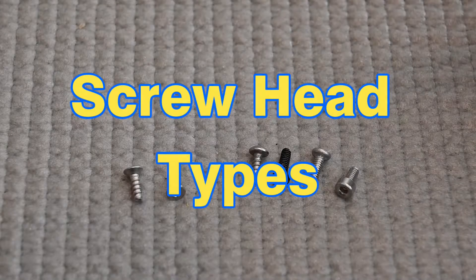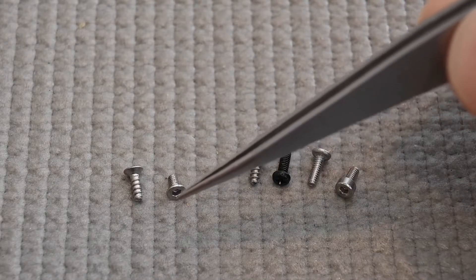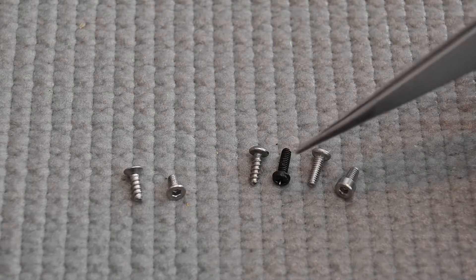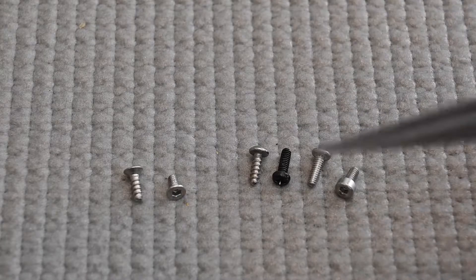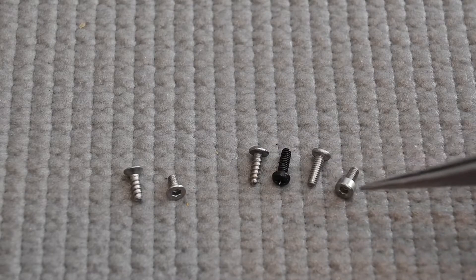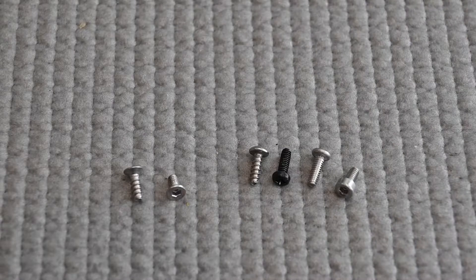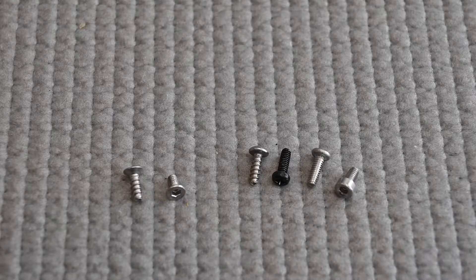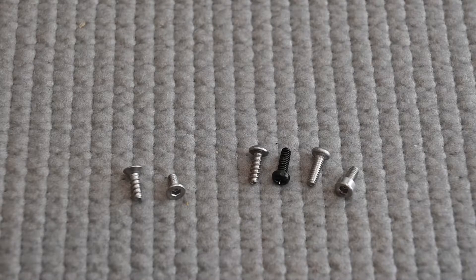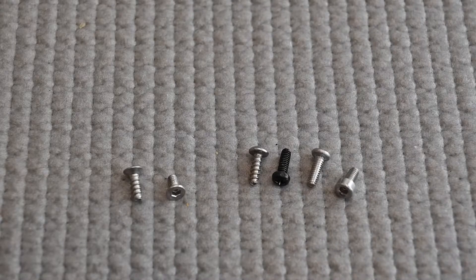Let's take a look at different head types. The left two here are flat heads — there's a cone-shaped taper and the top of the screw is flat. To the right are button head, pan head, and socket head screws: the bottom surface is flat but the top is rounded or raised. It's very important to use the right type of screw in the right place — you can't interchange these two, as they have different purposes depending on what you're attaching and what you're clamping.